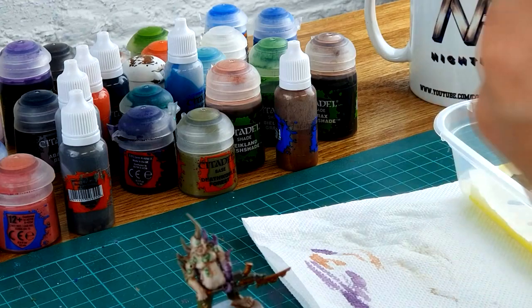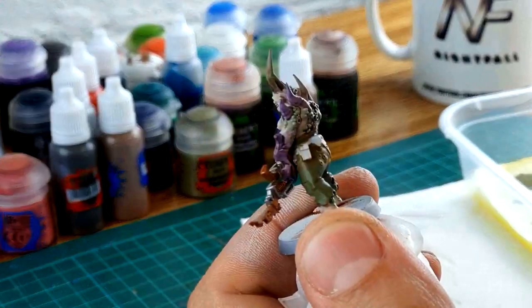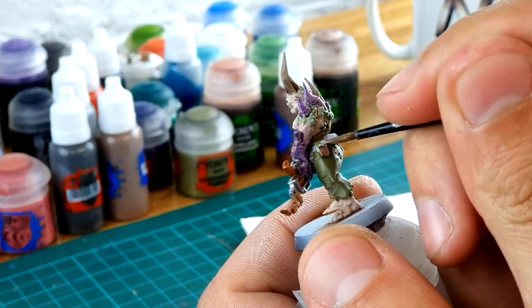I use Gorthor Brown for quite a lot of the leather work — belts, pouches, that sort of stuff. It always looks really good on the models. This one is quite a thick paint so you'll need to thin it down a little — you don't want it too gloopy and lose the detail. On this model specifically there's a belt around his back and also two little pouches.